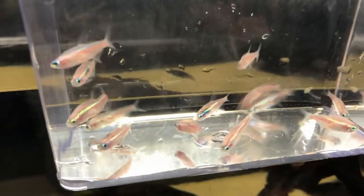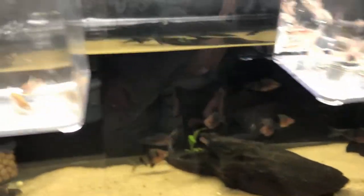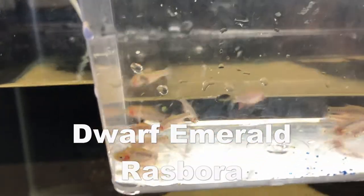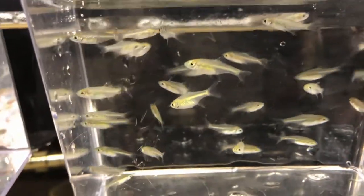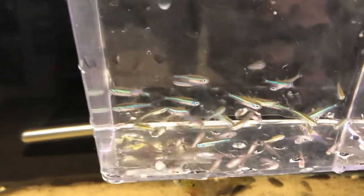And then over here we have the White Neon Tetras. And we have a Rasbora — I will have to get back to you on those as to what they are. We have another Rasbora. These are the green Kabutais. And then we have the green Neon Tetras.